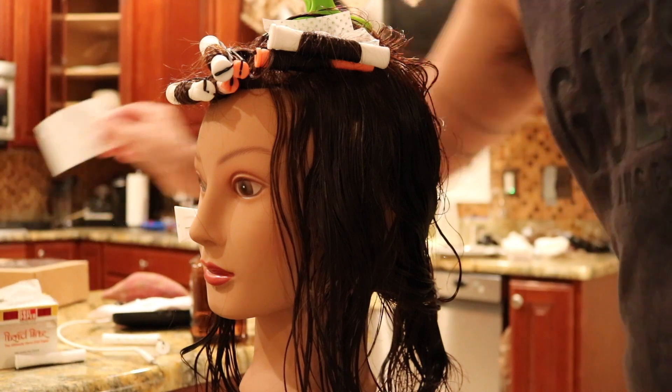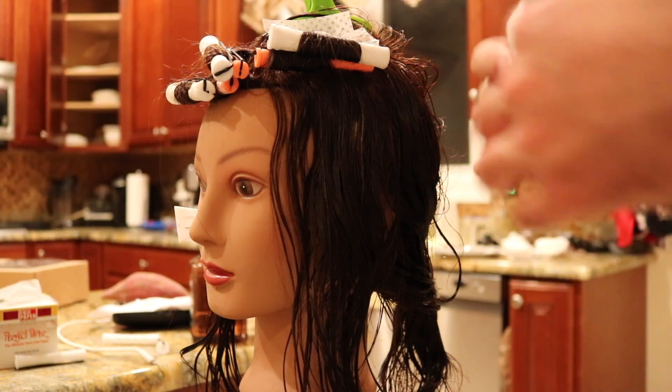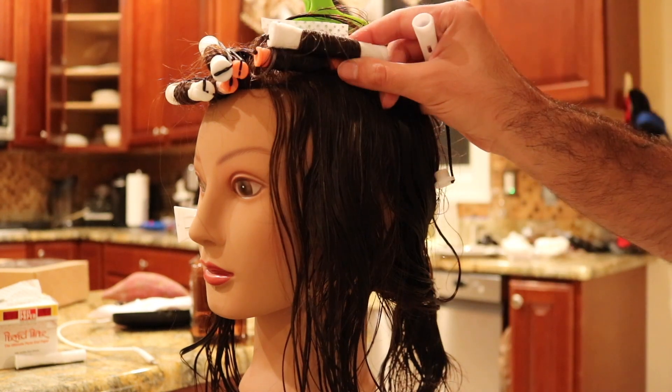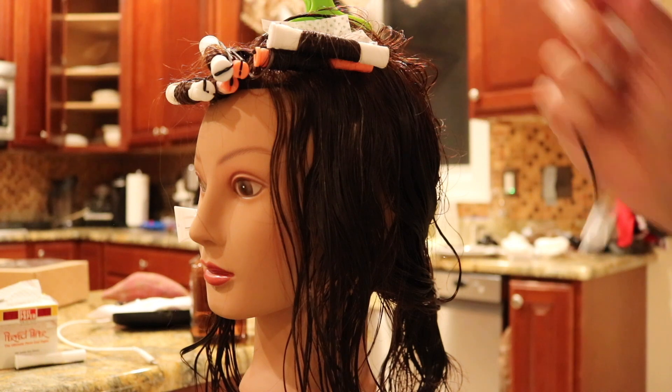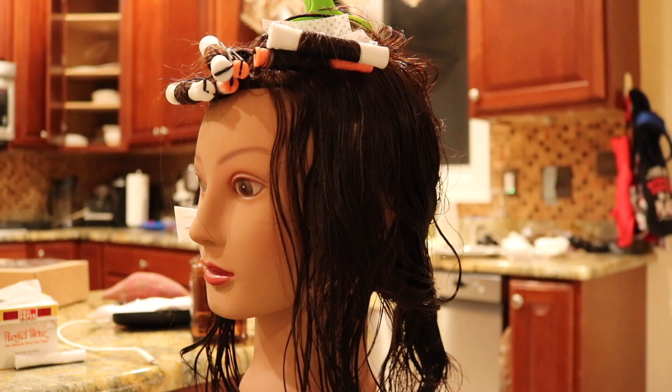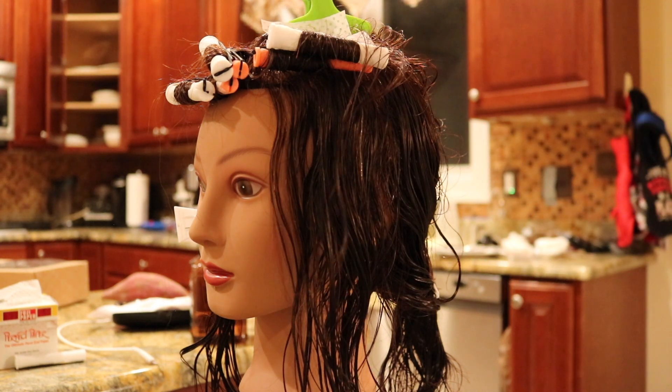When doing this technique, you could use the same rod sizes or go a size below, but I think it's important to go two or three sizes apart — that's what gives you this really cool look. You could even go a size smaller into a blue rod if you wanted to.